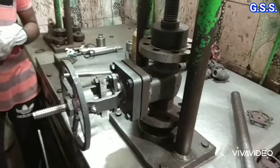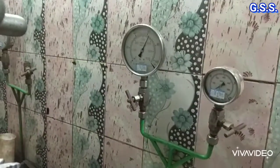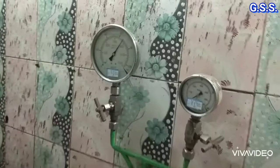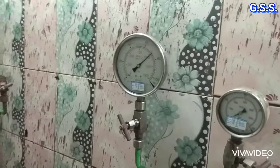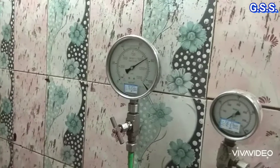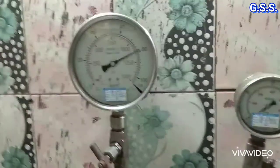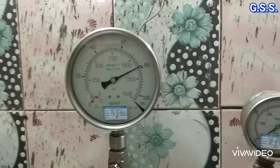No leakage is found in backseat testing. Now valve body hydro testing or shell testing will be done at 77 bar pressure, keeping the valve fully open but with gland bolts now kept tight. Gradually pressure is raised from 56 bar to 77 bar for valve shell testing.